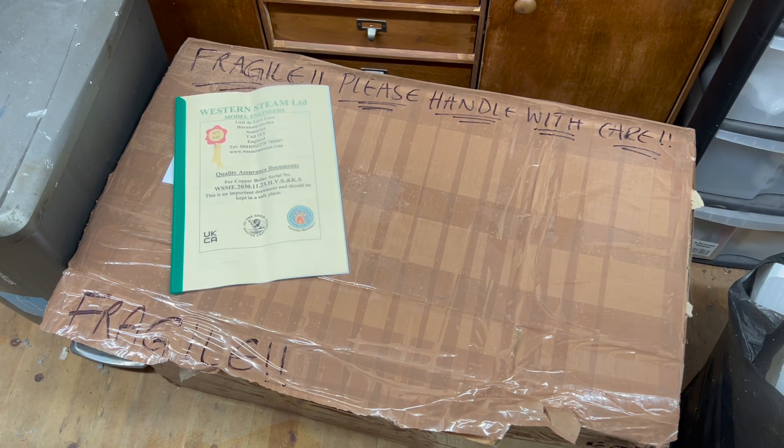Well, well, well — what turned up in the post a couple of days ago? Good morning and welcome back to the workshop. As you saw from that intro, I've got some exciting developments going on in the Maid of Kent.